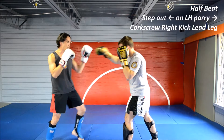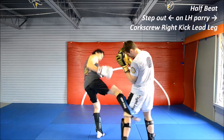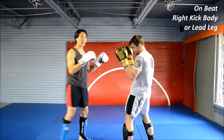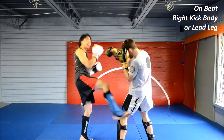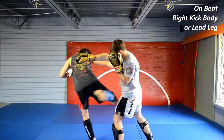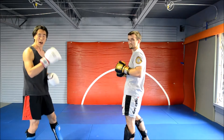If I want to catch it on the half beat, corkscrew on the leg. And if I want to catch it on the beat, just kick — your kicking motion is going to take you past his punch into an area of safety, which is why this works on the beat.